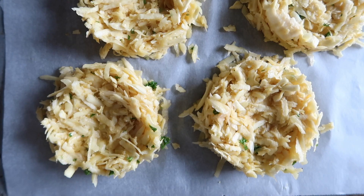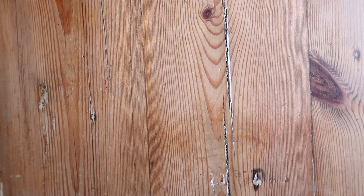You can use a poaching ring like I am, a cookie cutter, or just shape them by hand for a nice rustic touch.